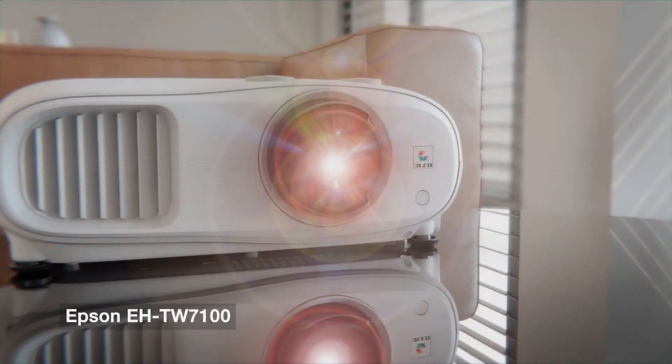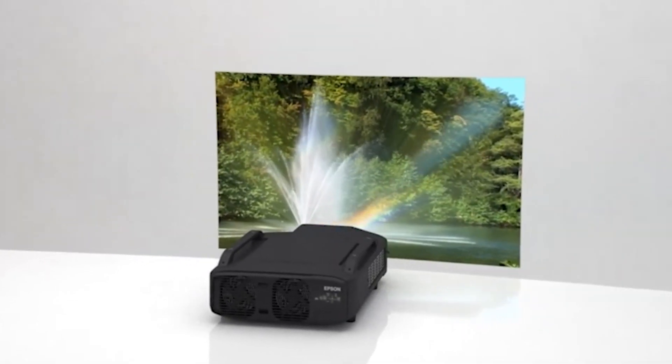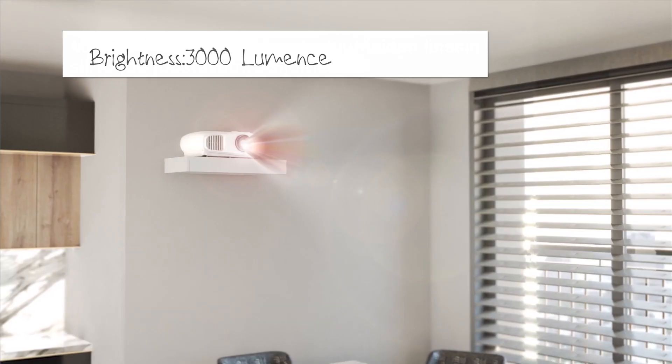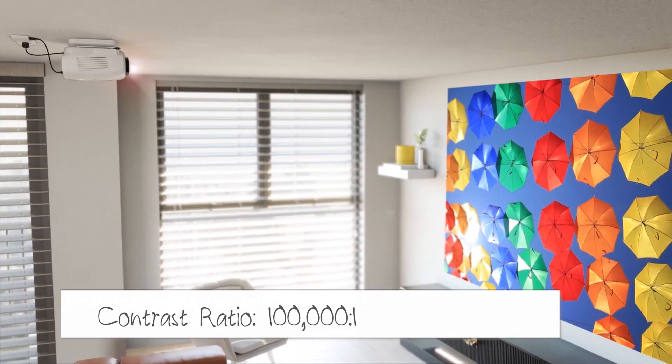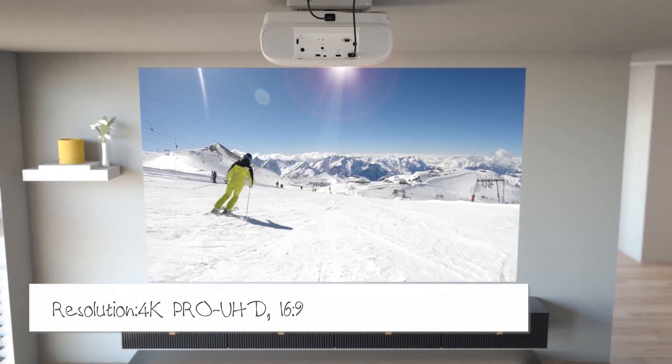We have a lot of good features in this 7100. The best thing is the lens shifting option. There are 3,000 lumens. There is a 1,000,000:1 contrast ratio, and the aspect ratio is 16:9. We have a lot of different screens.